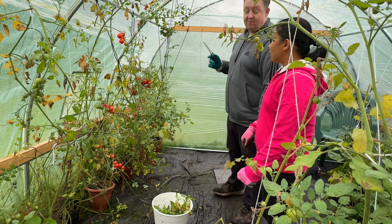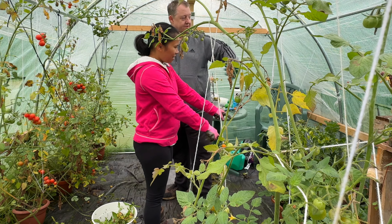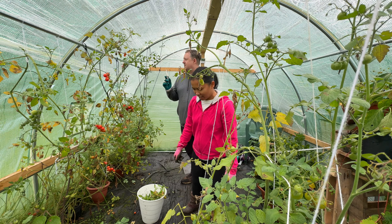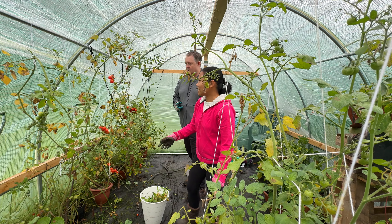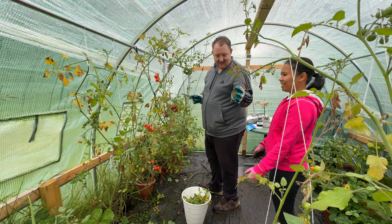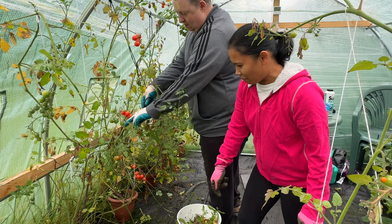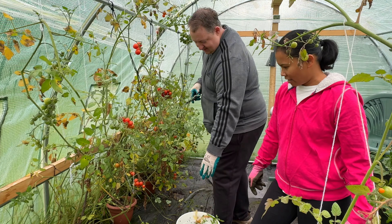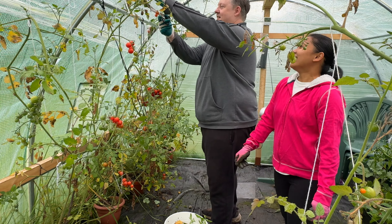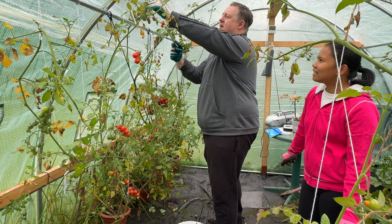We're back — we've already taken some of the tubs out and moved all the strawberries over to one side. We're cutting back some of the branches on these tomato plants because a lot of them are starting to die off. We're making a bit more room so we can drag the banana plants in here and hopefully save their life — keep them for next year, over-winter them.